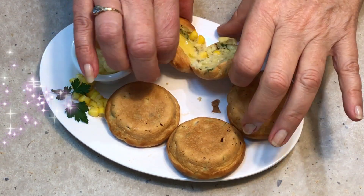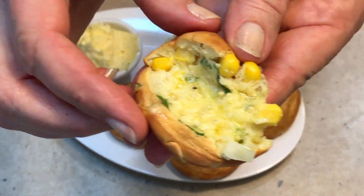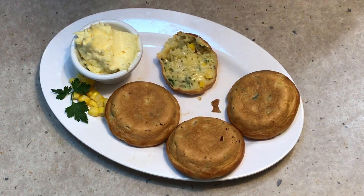Let's have a little taste shall we. These are so hot! Parmesan and the butter has melted through it. You can see that the onion is translucent — very well cooked. Plenty of corn in that piece. It's incredibly hot.